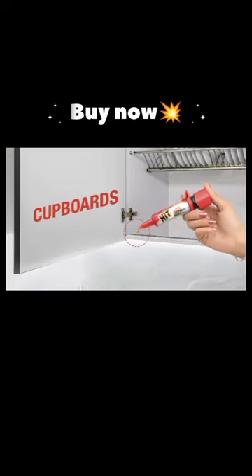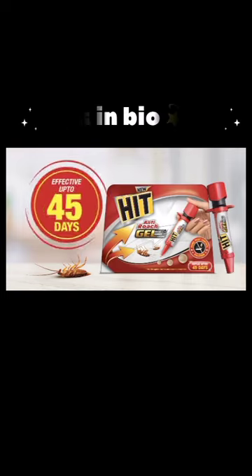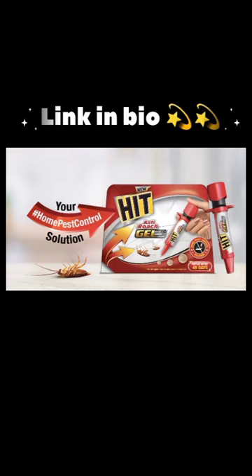drainage outlets, cupboards, near gas cylinder. HIT Anti-Road Gel kills cockroaches with no smell, no mess and is effective up to 45 days. Get your home pest control solution now.